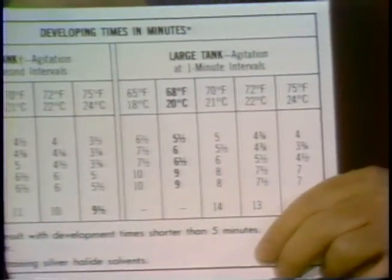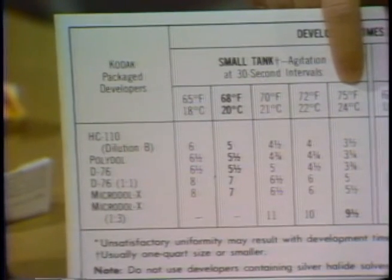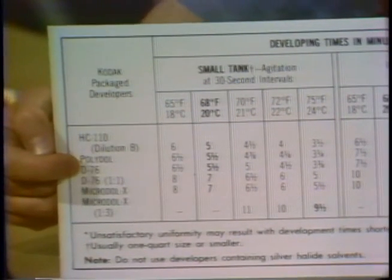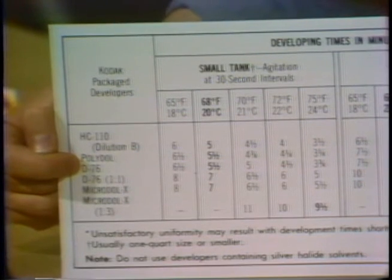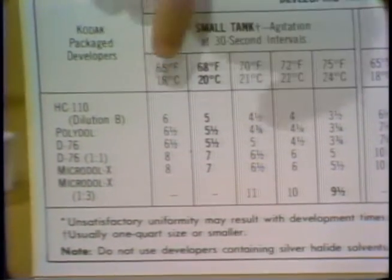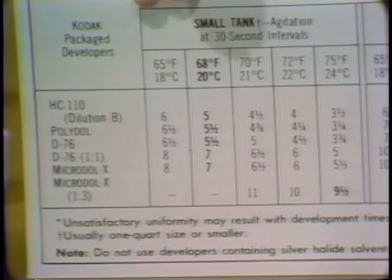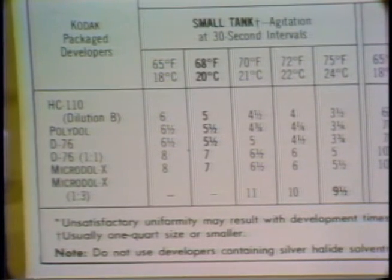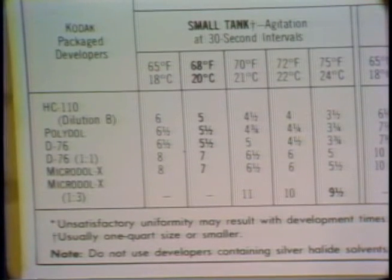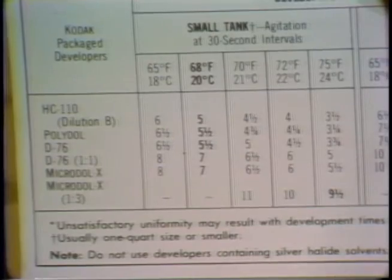The recommended temperature range for development with this film happens to be from 65 degrees to 75 degrees. All you do is look up the developer you're using — I'm using D76, which I want to dilute one-to-one with water. The recommended times are eight minutes if it happens to be 65 degrees, up through only five minutes if the temperature is 75 degrees. The temperature here happens to be 75 degrees, so I now know that five minutes has to be my developing time.